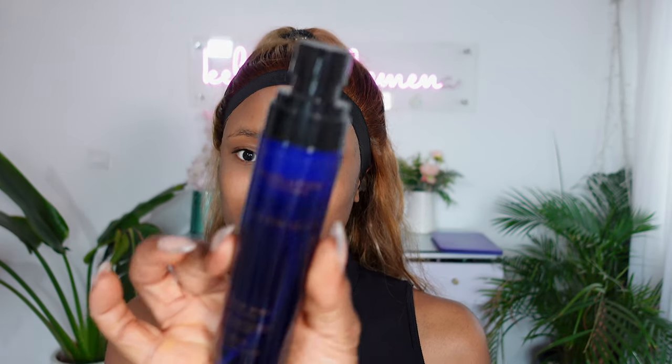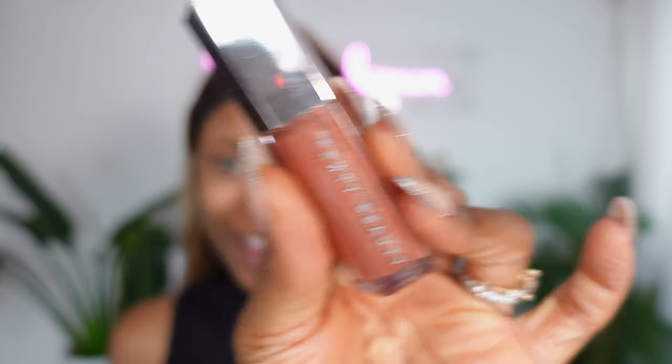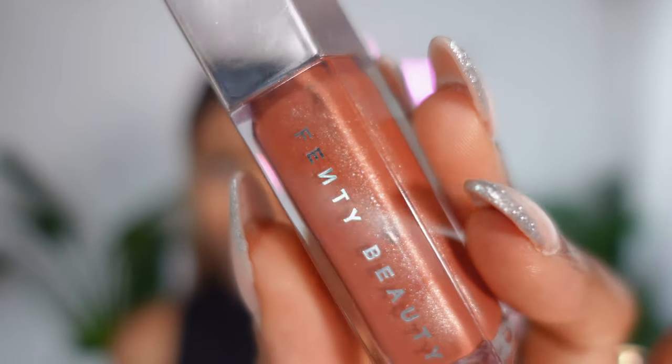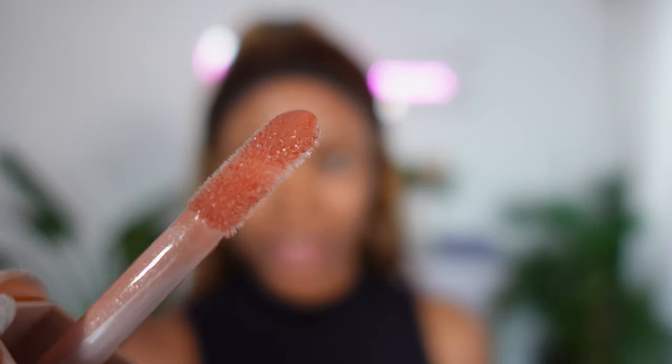This camera comes with a Product Showcase feature that allows you to showcase whatever product you're working with, and it's amazing for beauty content — you can get really zoomed-in details. If I bring a product up close it focuses really quickly, then focuses back on me. The autofocus game on this camera is second to none. I can even come closer for a more detailed shot — you can see every little bit of the applicator.